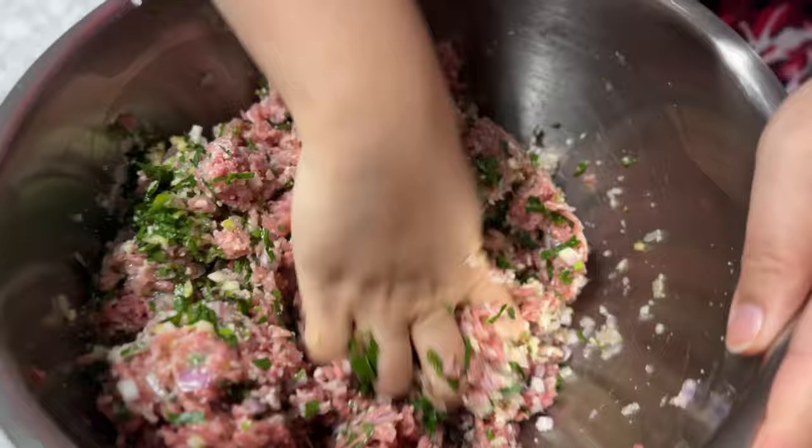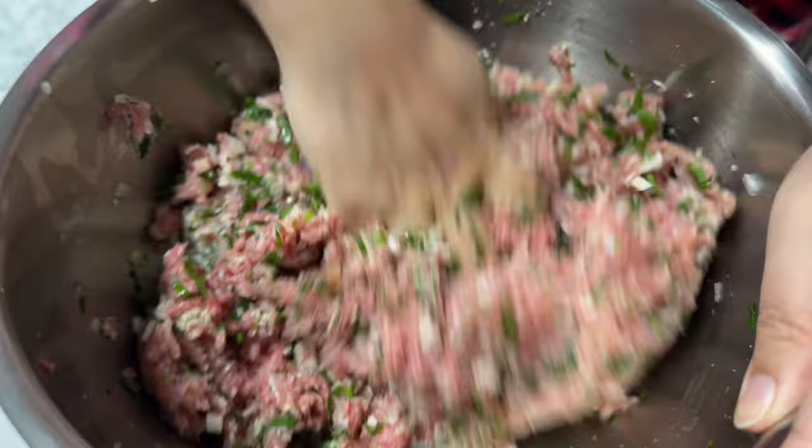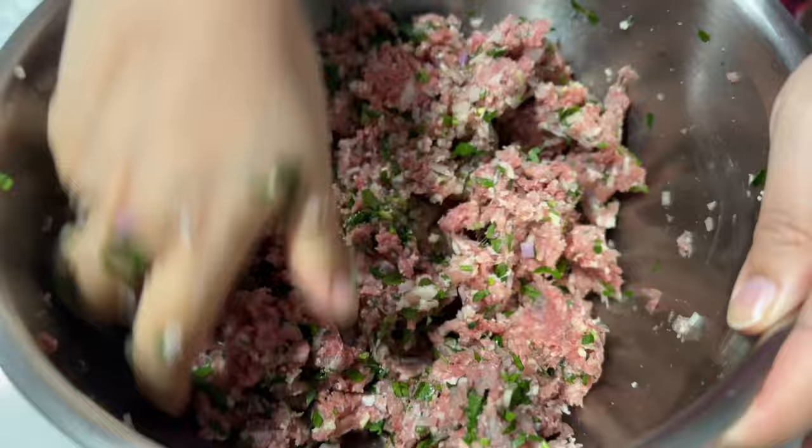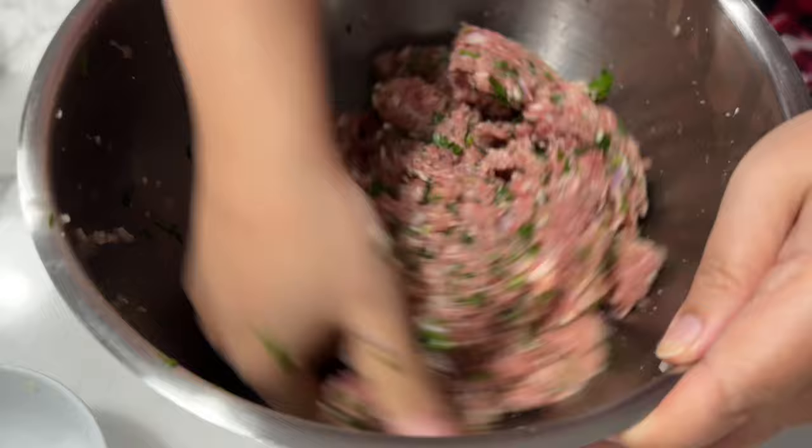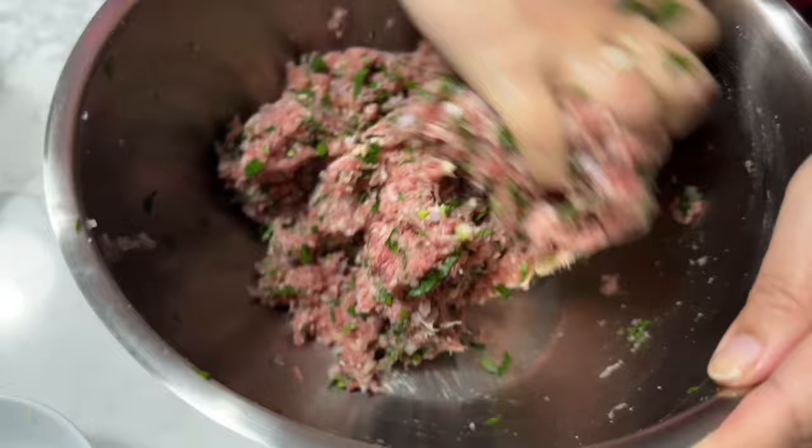I'm going to mix it all up with my hands, just working it through. Just folding it over and mixing it into the middle. Once it's all nice and incorporated, all I'm going to do is roll them into little meatballs and put them into a tray.